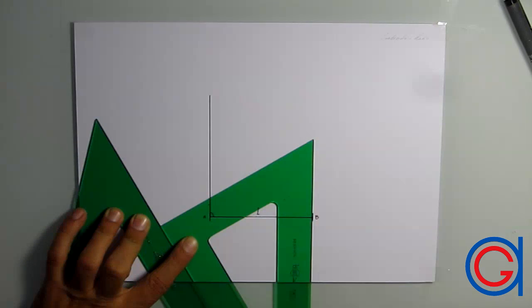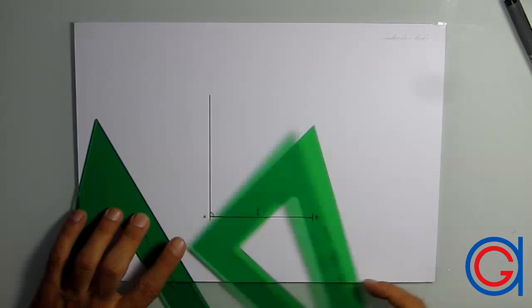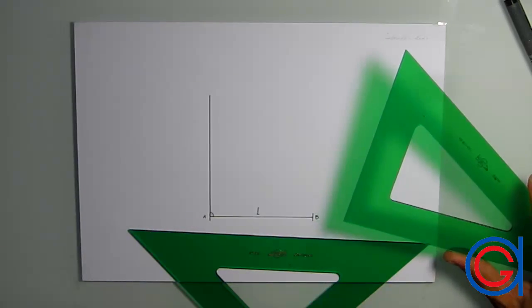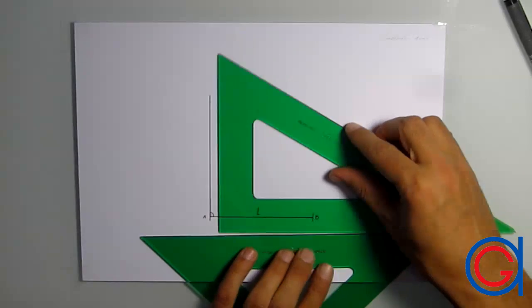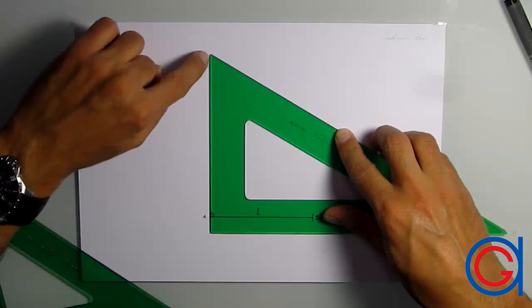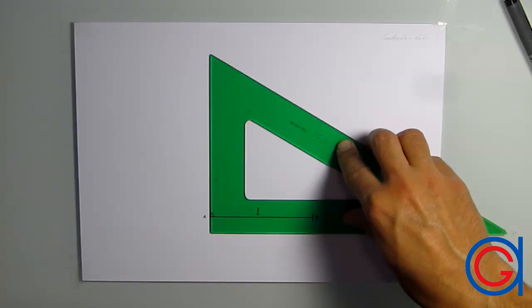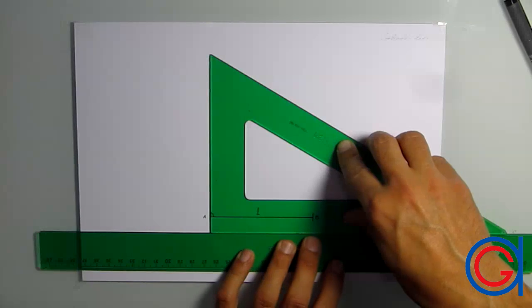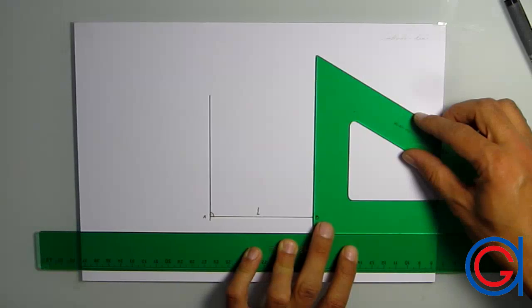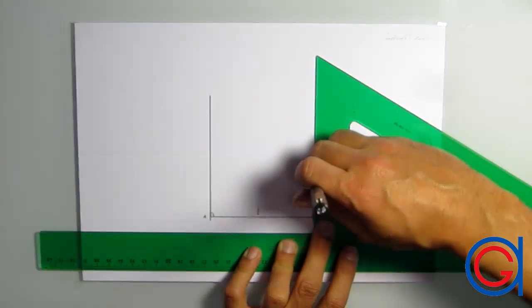The only problem is that sometimes we do not have enough length in our set square to complete our perpendicular line, as can be seen here. Now we are going to show you another method which won't give you this problem. Setting our 30-degree set square's 90-degree edge to the first perpendicular line, we now use another set square or ruler to support our set square on the bottom side. We slide our set square to the right until we reach point B and then complete our perpendicular line.